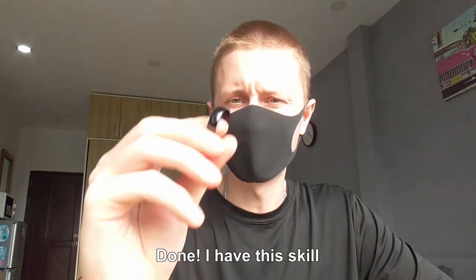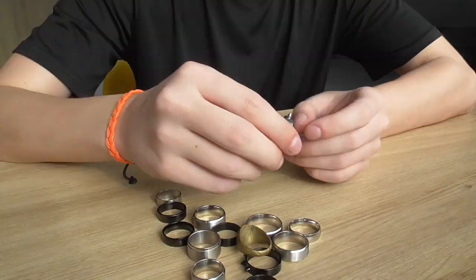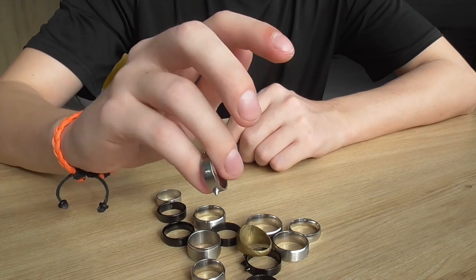Done — I have the skill. Let's try with a different type of ring.